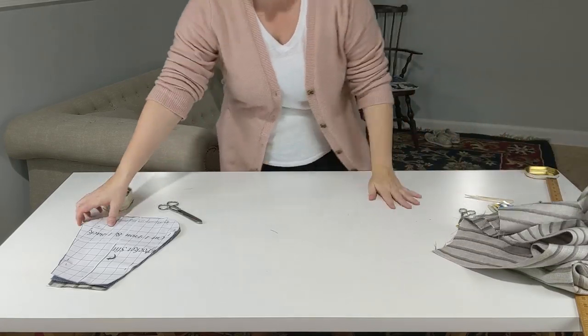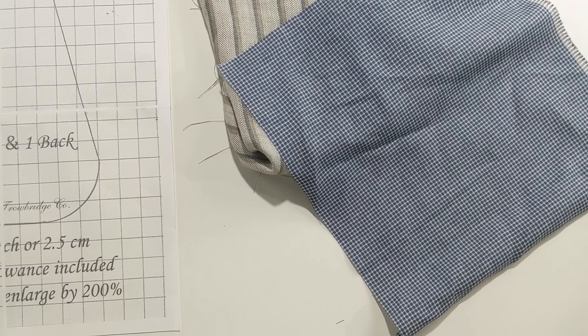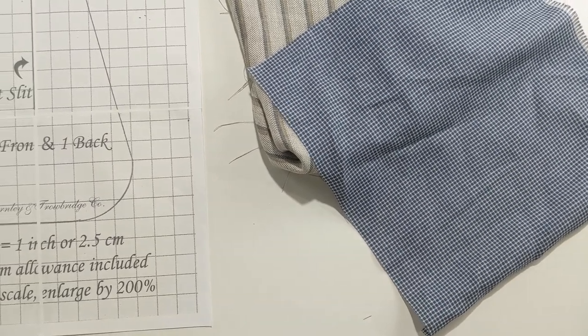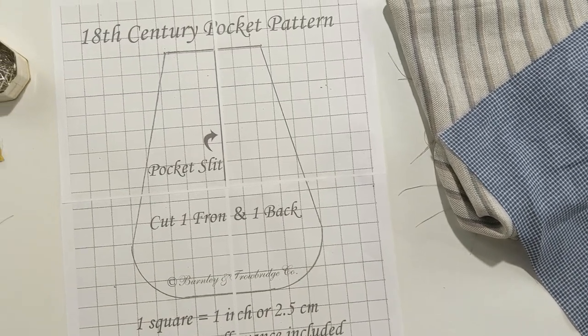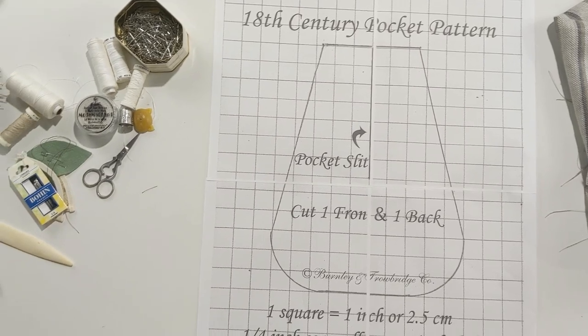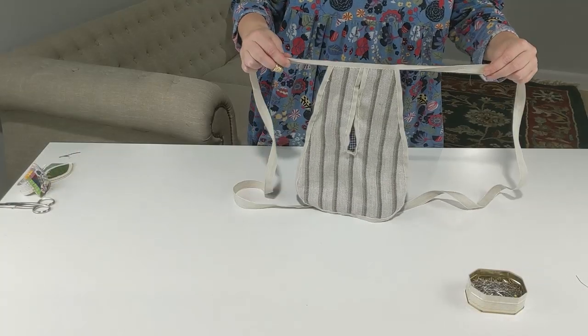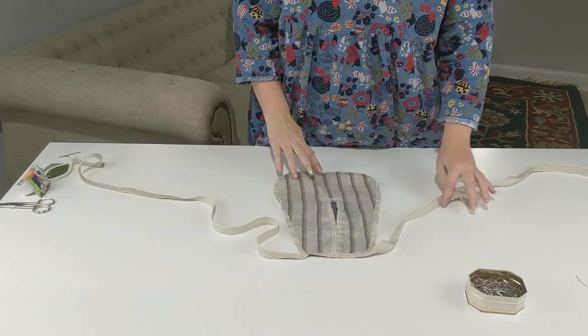So with all of that said, let's get to the good stuff. This video is part one of a three-part series where we will make a pocket. If you're feeling really ambitious or you just honestly need the space, you can make a pair, and we will talk about that later. And if we've all done our jobs correctly, by the end of this series you will have a completely hand-sewn 18th-century pocket.